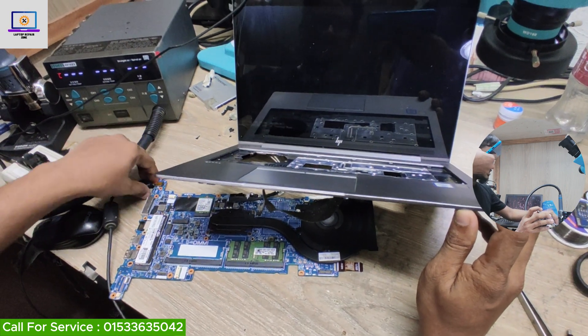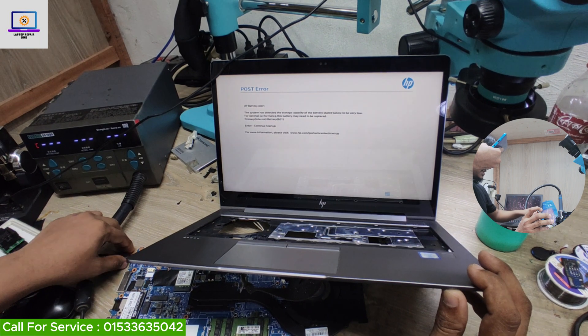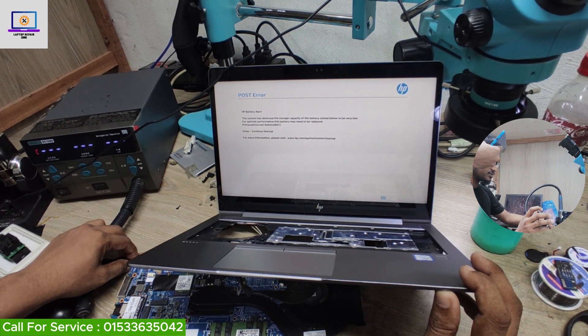Sometimes it's very easy to fix, and sometimes it's too difficult to fix this kind of motherboard because we do not have any schematic or board view software for this motherboard.